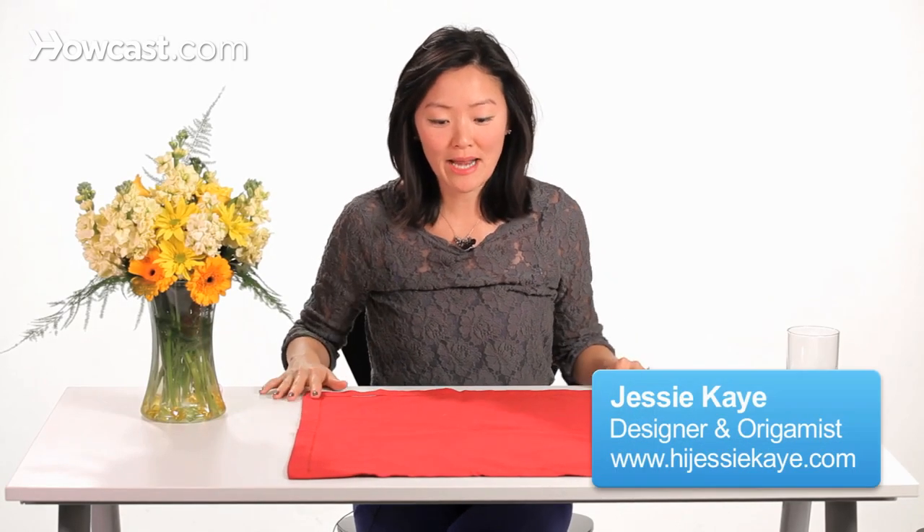Okay, for a whimsical addition to your next party, we can make a clown hat. You're going to start off with your square napkin and fold it in half.